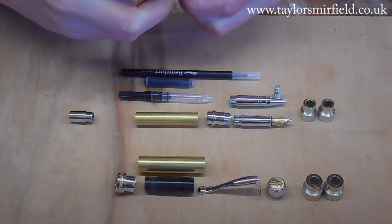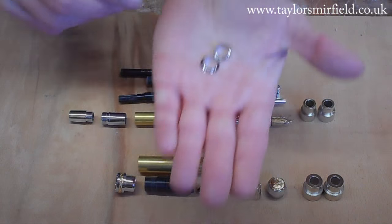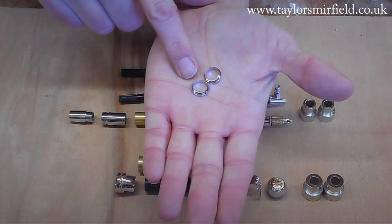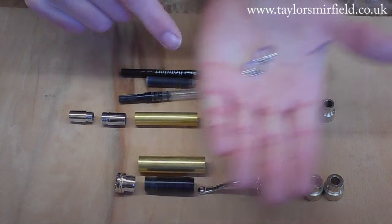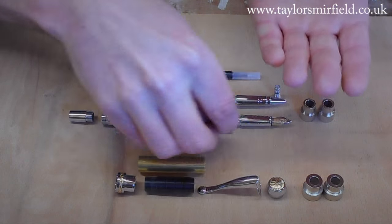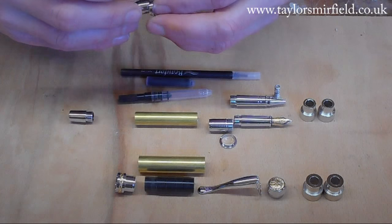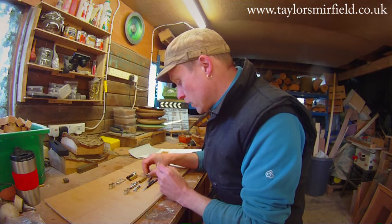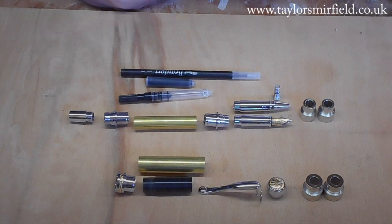If you look carefully at the two rings, you can see that one ring is bigger than the other, so make sure you get the big one on the nib and the small one on the end — that's really important, otherwise your pen won't fit together properly. And there's also the nib, which has got a very elegant line to it.